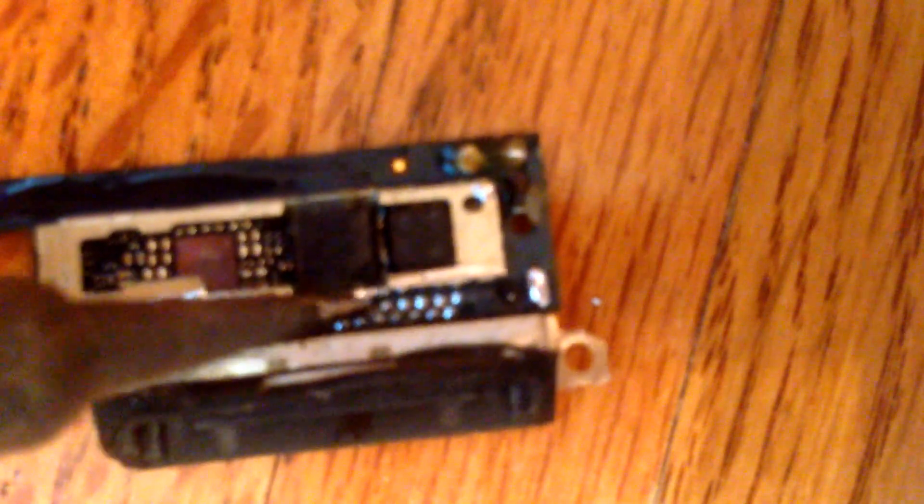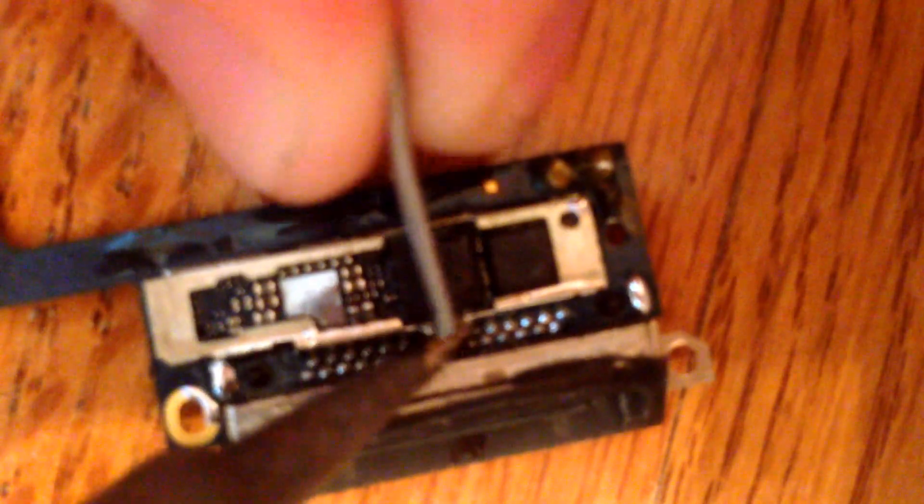Should be getting pretty close to being able to remove it now. We'll just keep working it in just a little bit longer though. I'm going to repeat the process of putting some more flux and solder in one last time here. I'm going to add a little bit more on the left here, a little bit more like this.